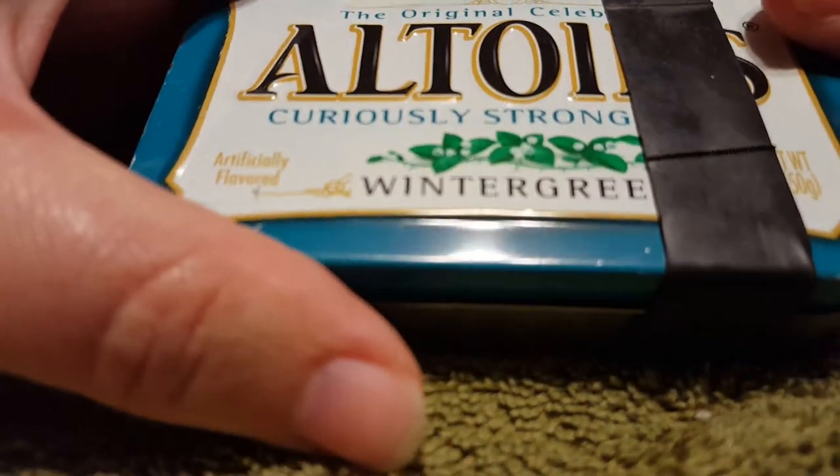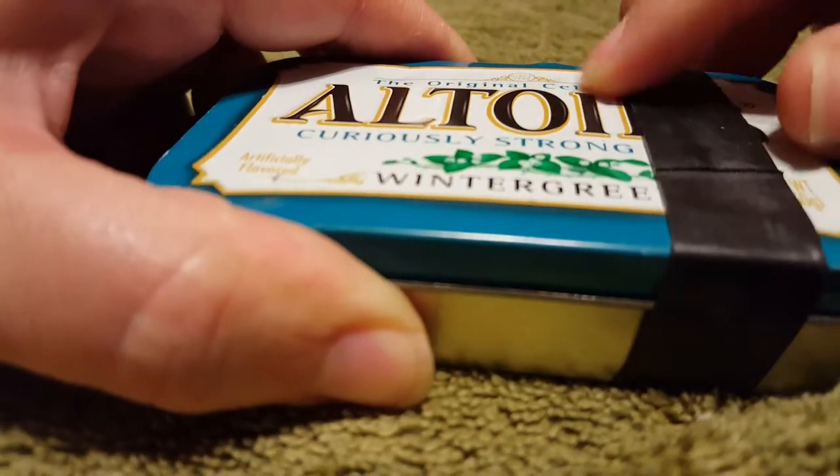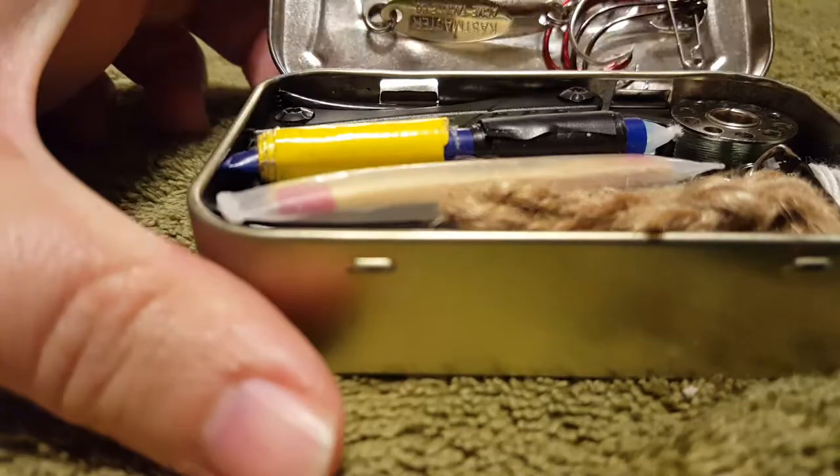Basically, it's an Altoid tin can, and here I've got a Ranger Band holding it closed. I'm going to open it up, take that off, and when you open it, I've got all kinds of cool stuff.